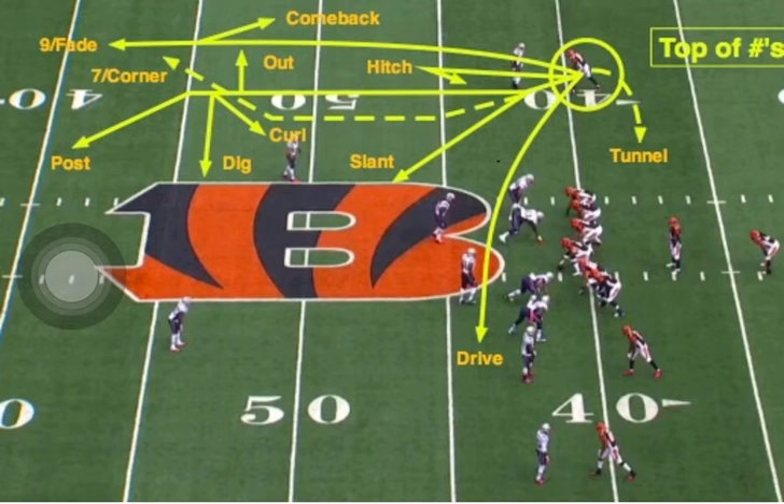Because when you play a lot of press, if you know the game, it's only nine routes on the route tree. And that nine ball is the fade, and you know that. But guess what? Based on his release, that eliminates a lot of stuff he can do.